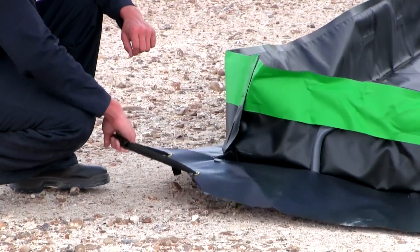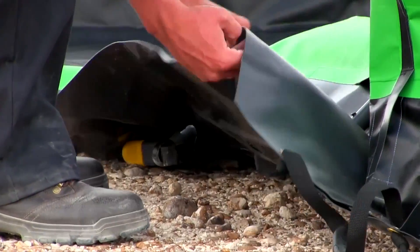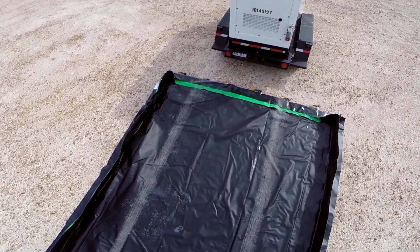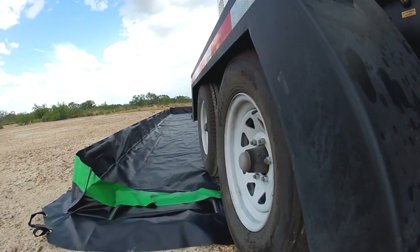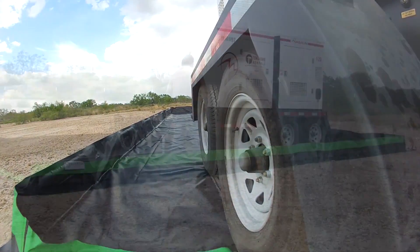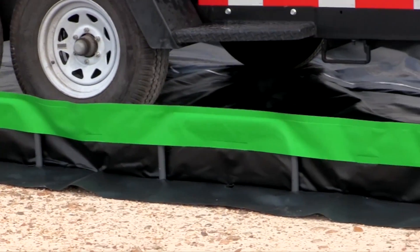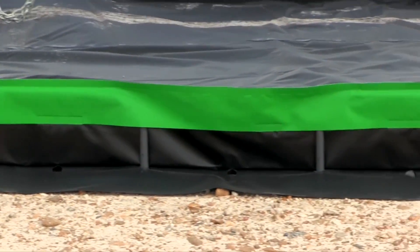The rugged construction and materials of this Ultra Containment Berm allow vehicles and equipment to drive in and out during day-to-day operations. Simply lower one of the sidewalls and drive into the berm or load up your equipment. Once loaded, raise the sidewall back up by repositioning the feet of the PVC sidewall assembly, and the berm is ready to contain any spills that may occur.